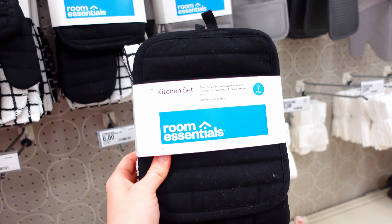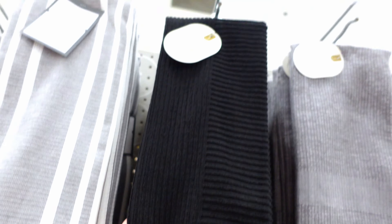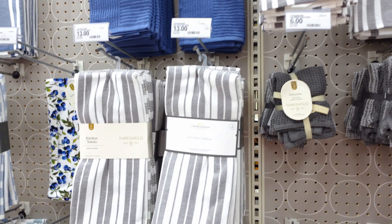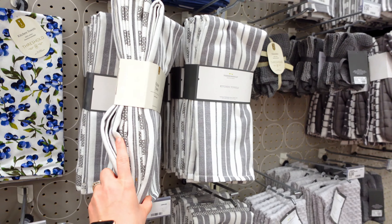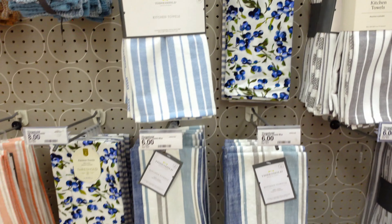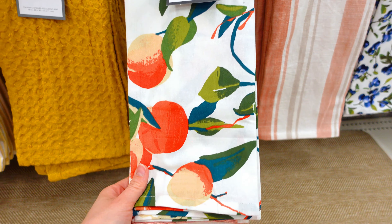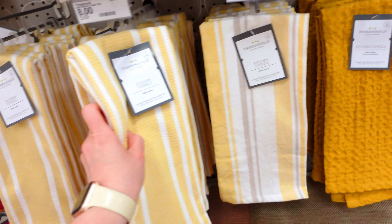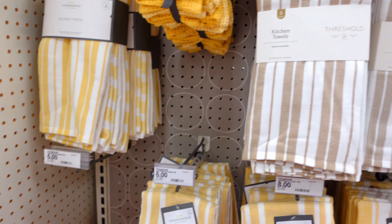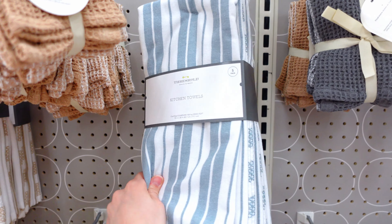These towels over here are super, super thick — $6 for them. What an amazing price. I love Target's towels; they always have really great quality and are a lot thicker than what you can get at Walmart, Dollar General, or Dollar Tree. I definitely think those are well worth it. They had one set for $8 that was really cute. I'm just in love with this yellow theme, especially when it's yellow and white and striped. I think it's so cute — you could do a bee theme. Bee themes are really in right now.